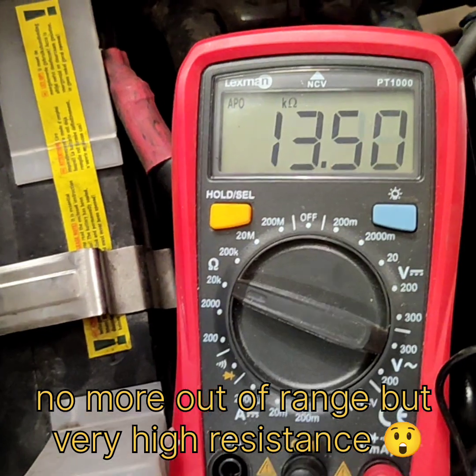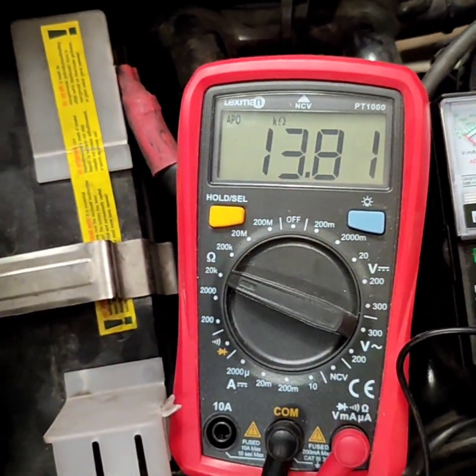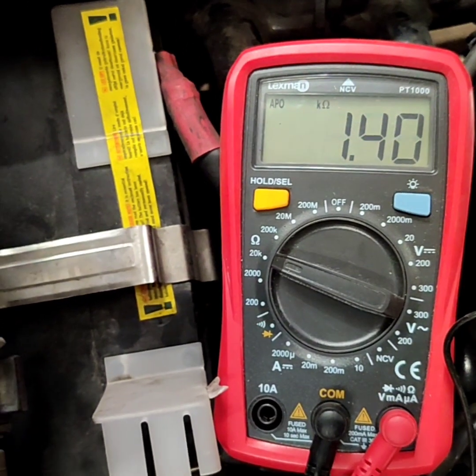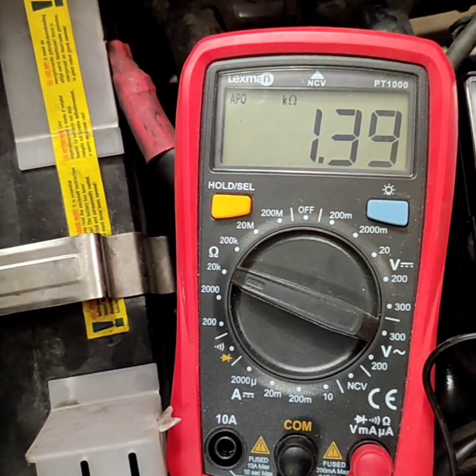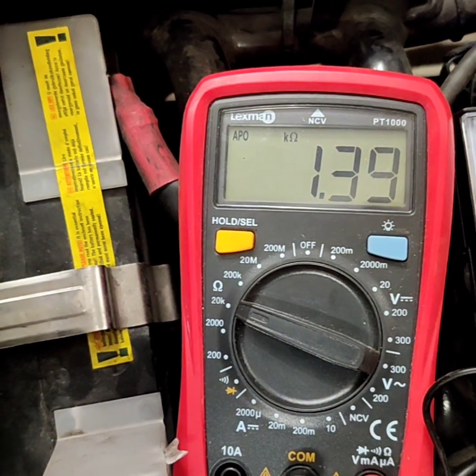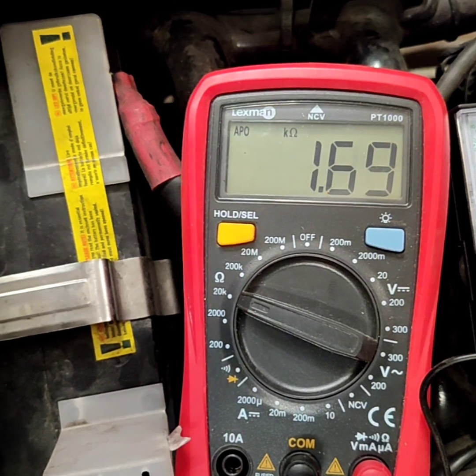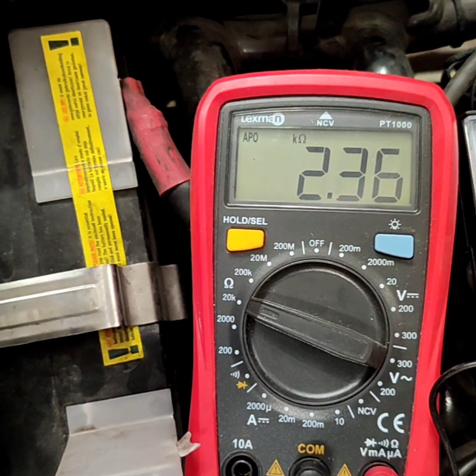So here it's zero throttle. If I fully open the throttle, I go down to 1.4k ohm. And if I release gently, it increases the resistance.